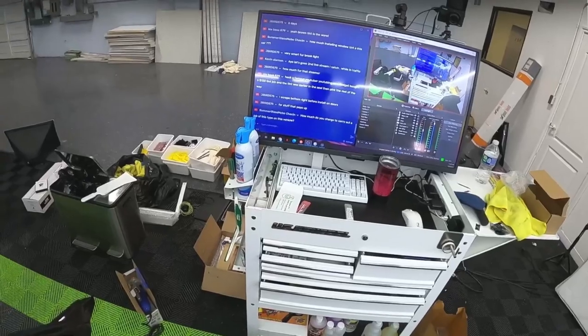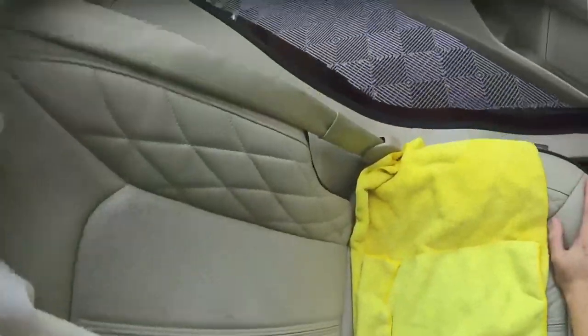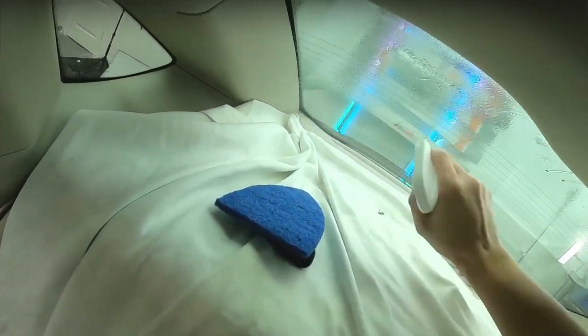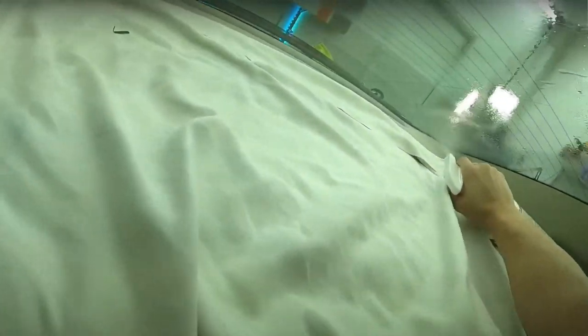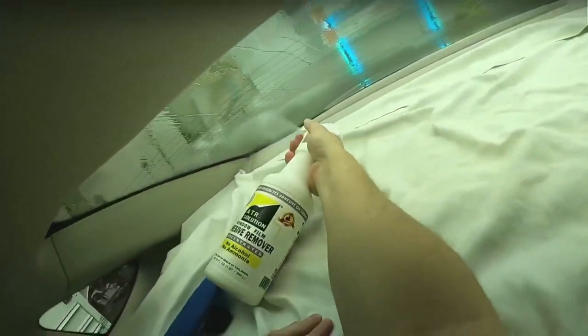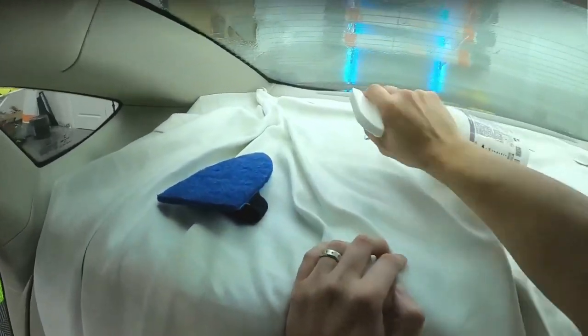How much do you charge to carry out a job of this type? A lot of questions about expense. The removal charge is kind of separate, and some people charge by the hour. This one's going to be just over six hundred for the full job — we're doing carbon tint, a windshield strip, and a full removal.